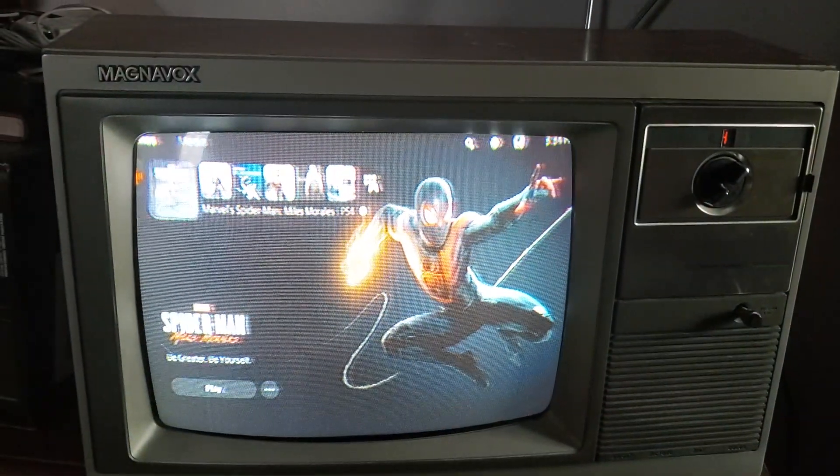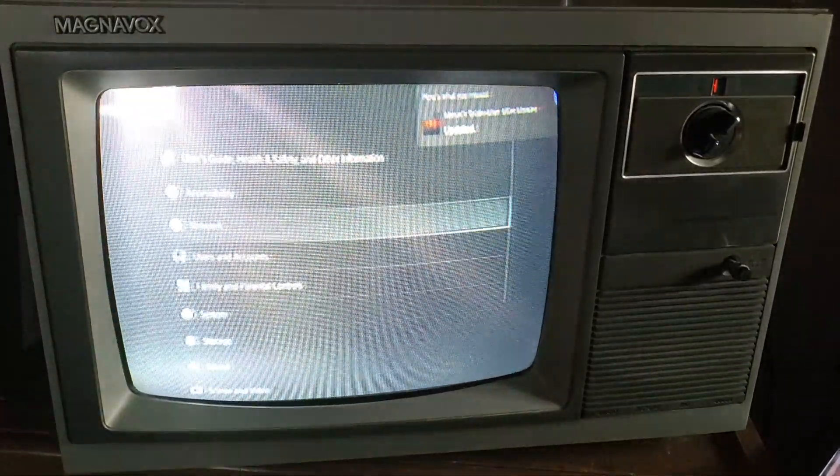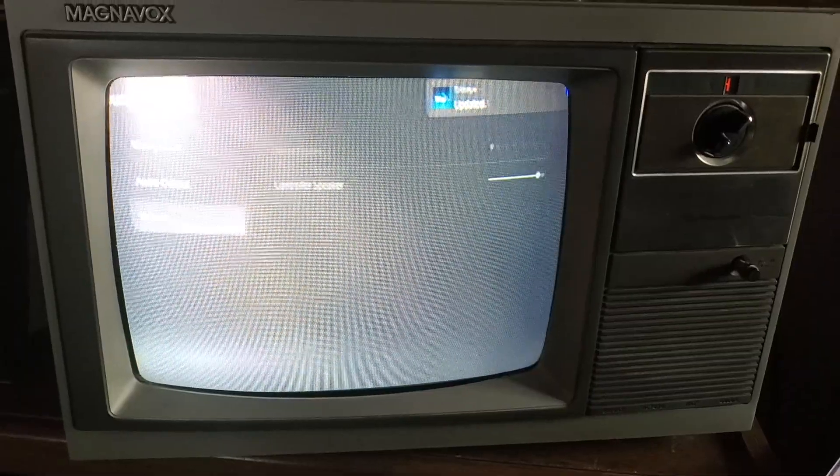Down in the description there are links for everything that I've bought. There's also a link for Dr. Maudenstein's YouTube channel — his conversion of a CRT to a smart TV basically inspired this project. But yeah, thanks for watching!